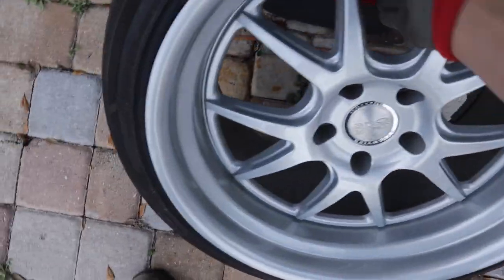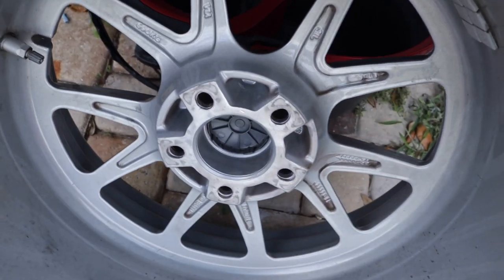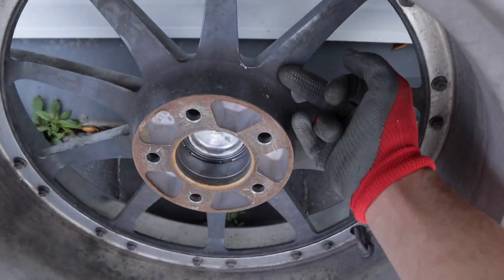So here is the old wheel — the Concept 1. See the offset here? Doesn't look like much. I think these are plus 30, plus 33, something like that. These newer ones, you can see they have a lot more offset. So I am pretty confident that they're going to clear without the spacer.